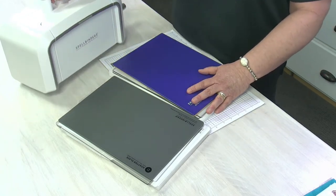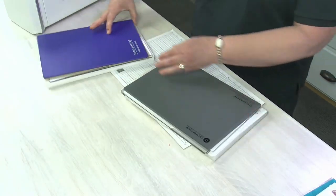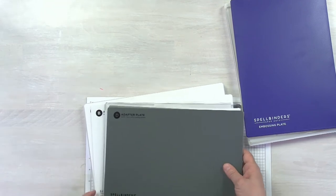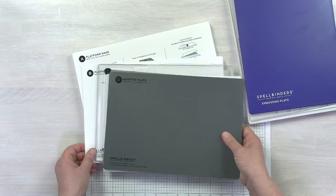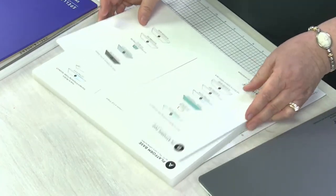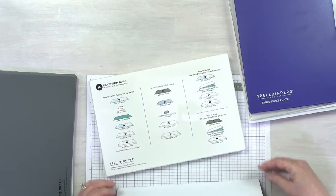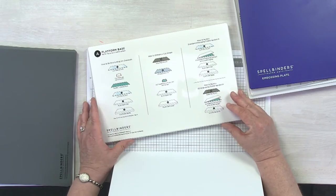Let me move the die-cutting machine over just a little bit, and then I'm going to start with the Universal System and keep the original one handy here just to show you. There are a few additional pieces that you would not see in our original platform system. Let's start with the very bottom. What you see here is the platform base, and these are all lettered A through F, so it's very easy to understand. The platform base will probably look very familiar for those of you who've had a Platinum die-cutting machine in the past.